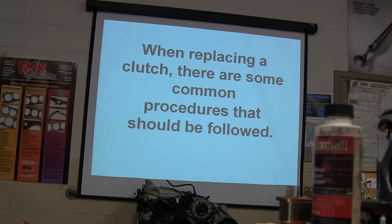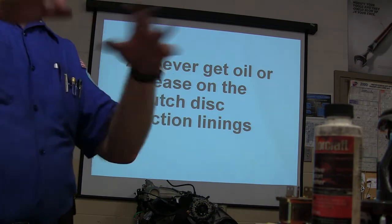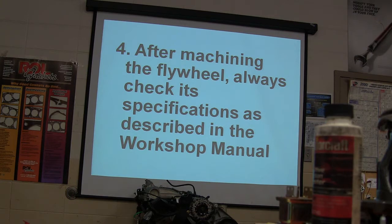When replacing a clutch, there are procedures that ought to be followed. Always replace the clutch disc and pressure plate as a set. Never get oil or grease on the clutch disc friction linings — if you put too much grease in your pilot bearing or bushing it's going to splay out and get on the lining and you'll have chatter. Machine the flywheel surface if excessive wear or damage is apparent, or replace the flywheel. After machining, check its specifications.